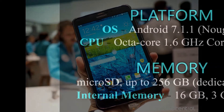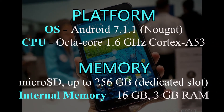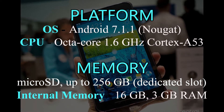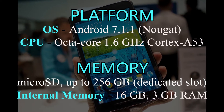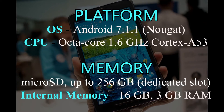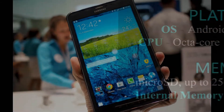Samsung Galaxy Tab Active 2 has Android 7.1.1 Nougat, an octa-core 1.6GHz Cortex-A53 processor. It supports a 256GB memory card, with 16GB internal storage and 3GB RAM.